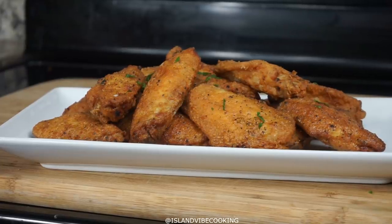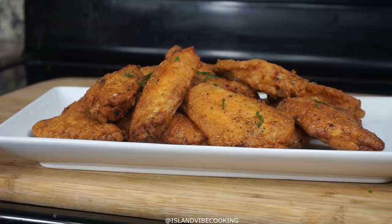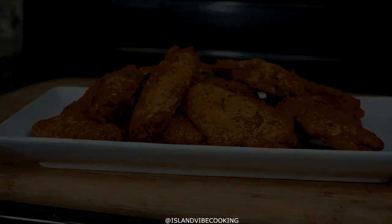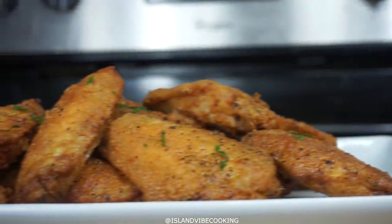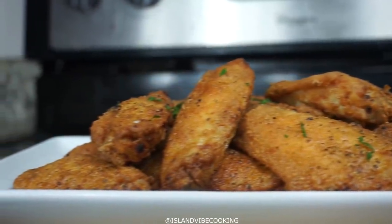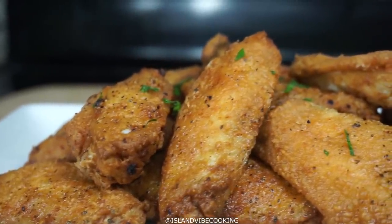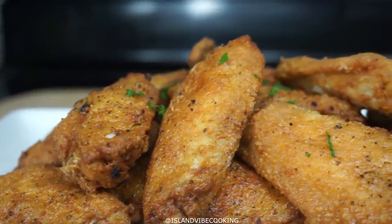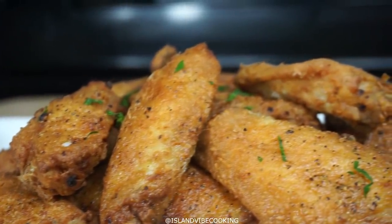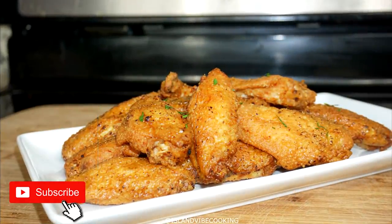Hey guys, welcome back to Island Vibe Cooking! Today I brought you the most easy lemon pepper chicken wings. Who doesn't like chicken? We're making a super easy recipe and it tastes yummy. If you're interested in seeing how it's done, stay tuned. If you are new here, welcome! I upload almost three times per week, so be sure you're subscribed and turn on your post notification bell so you don't miss out on these delicious recipes. Don't forget to like the video, and let's go!